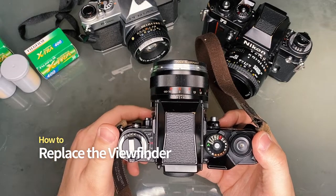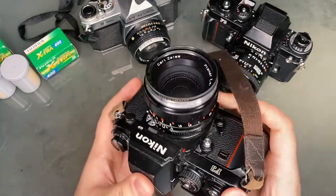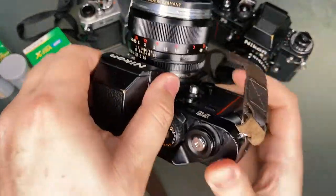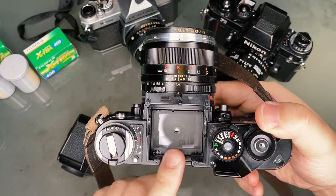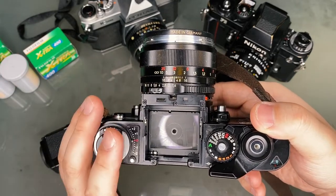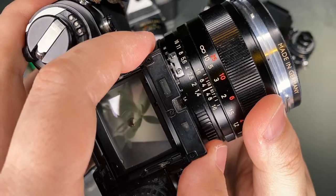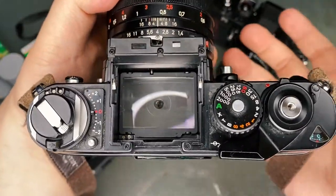The Nikon F3 is modular, meaning you can take off certain parts and replace them with others, just like Lego — making the camera very flexible in terms of customization. You can remove the viewfinder by lifting it up while holding back the two levers on the side. The focus screen can also be replaced. A lot of people don't notice, but you can actually use this camera as a waist-level camera by removing the viewfinder. There's a red button on the side that illuminates the light meter reading, so you can shoot from the waist if you prefer.